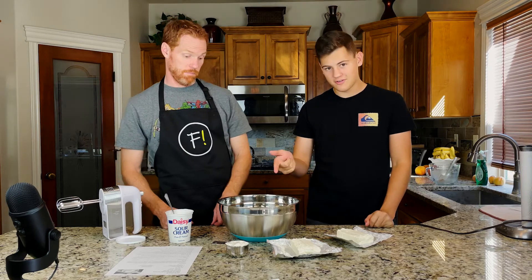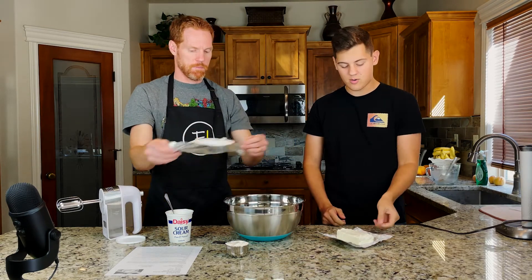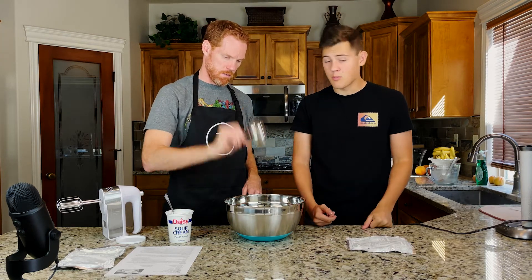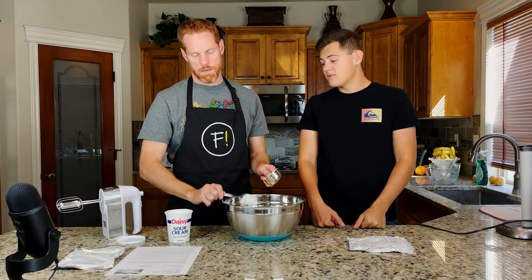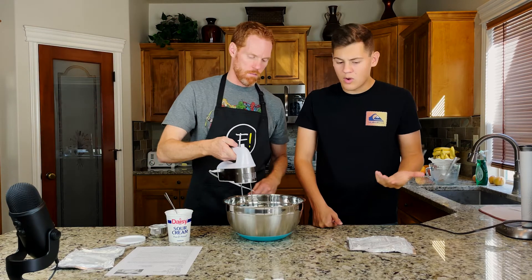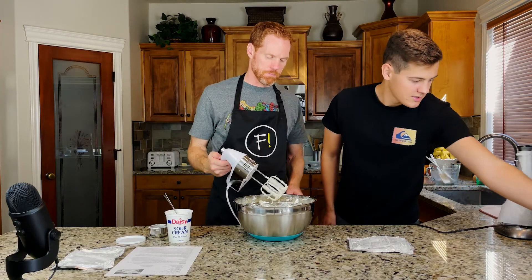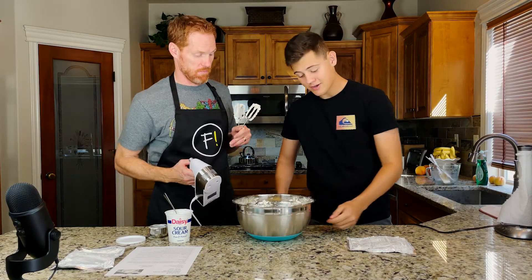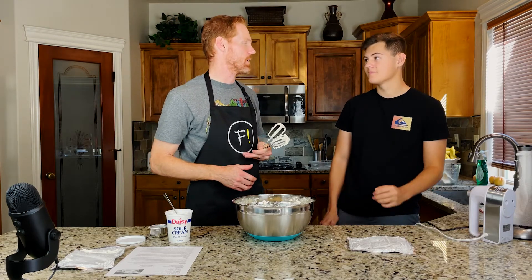Now we're going to place the graham cracker crust into the freezer and let it chill while we get the rest of the ingredients ready. We're going to start the filling with five eight-ounce blocks of full fat cream cheese — we've already got three in there, adding another two — as well as a half cup of full fat sour cream. Both of these have to be full fat. We're going to mix these until well combined, about two to three minutes.